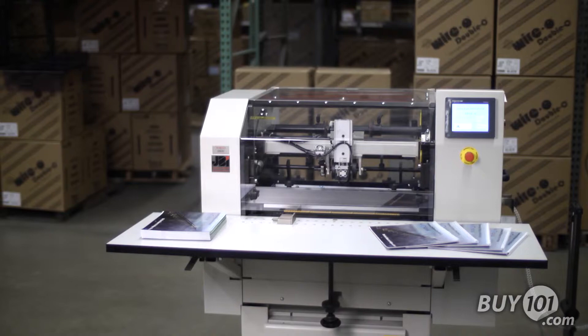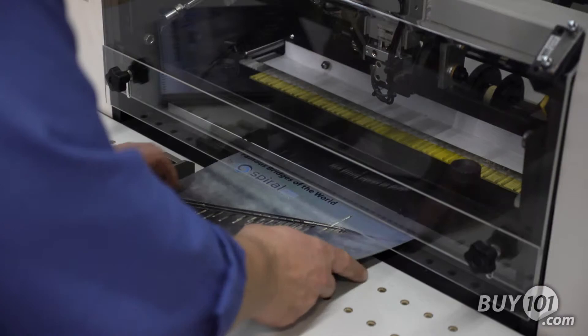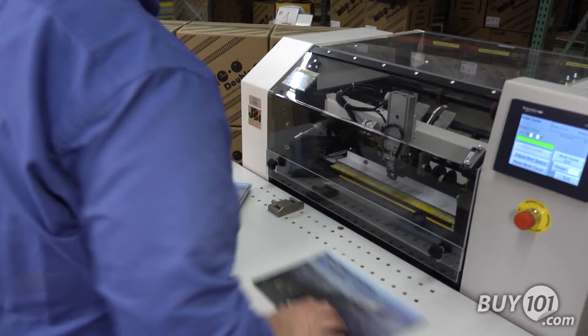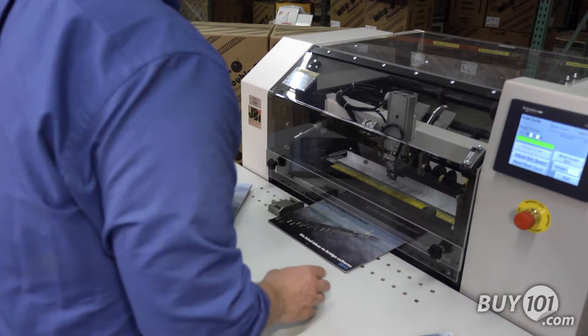The James Byrne BB50H High-Speed Semi-Automatic Binder automatically finishes hand-fed, pre-punched documents with wire O sizes from ¼ inch up to 1 inch. The BB50H cuts the wire to length, feeds the wire into the document, and closes the wire automatically at speeds up to 1200 books per hour and up to 20 inches wide.